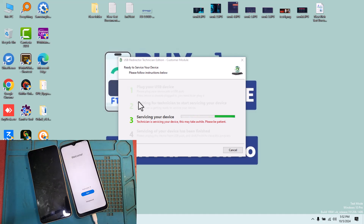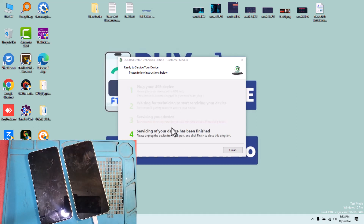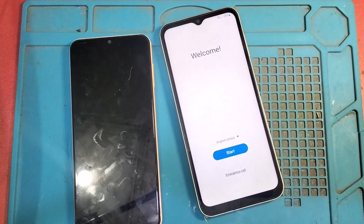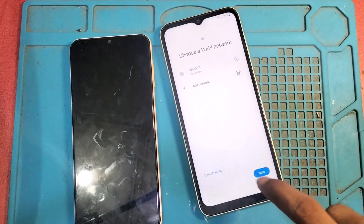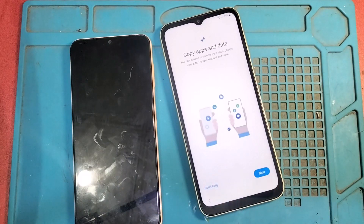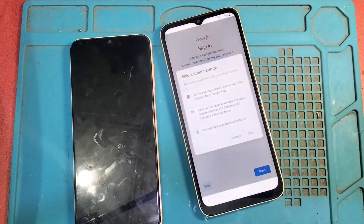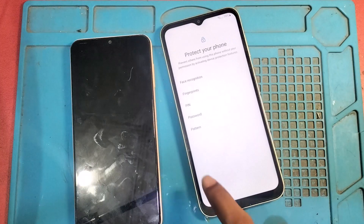Look, your device is servicing — this will take one or two minutes at most. Step four: your device servicing is done. Now reboot your device and check — it's perfect.